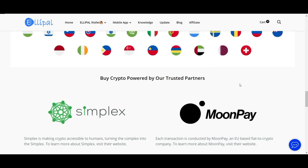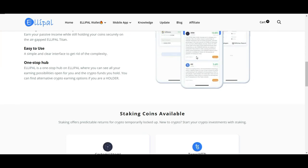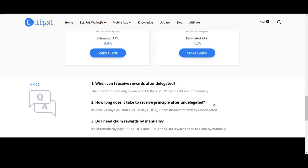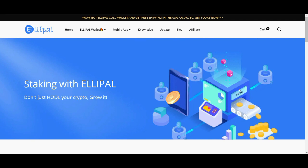Ovviamente, come ben sapete, se un servizio è semplice da usare è costoso, quindi vi consiglio di acquistare le vostre criptovalute su altri exchange e poi inviarle a questo cold wallet. Spostandoci sulla pagina dello staking, vi faccio vedere alcuni interessi: ad esempio 10% su Cosmos, 3,69% su Tezos, 8,8% su Polkadot, 7,3% su Kusama. Queste sono alcune delle possibilità per mettere a rendita le nostre criptovalute direttamente sul cold wallet.